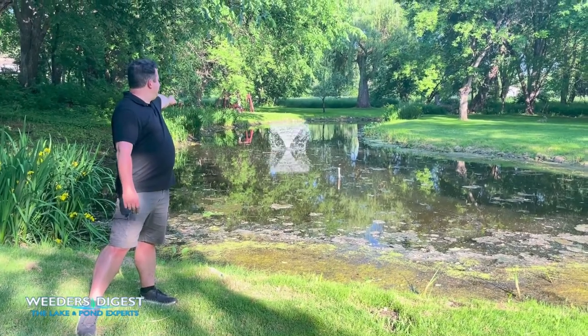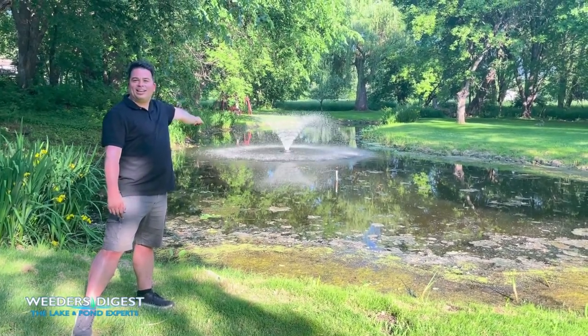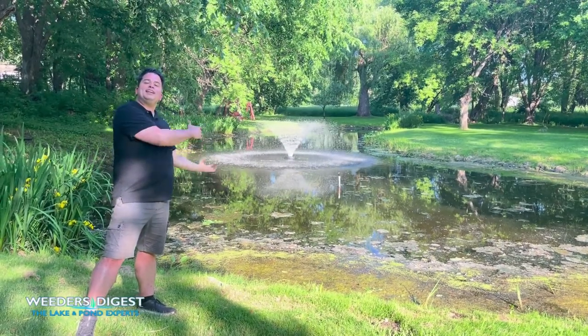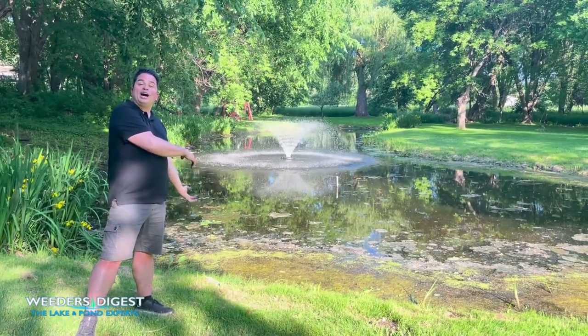And just like that, you've got a fountain in your backyard — from assembling to putting it into the water in under one hour.